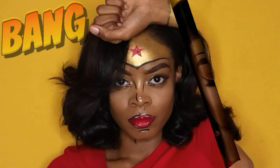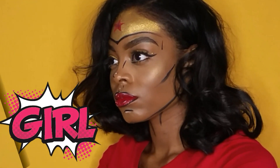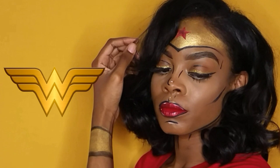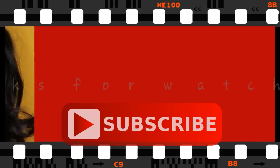If you guys liked it just as much as I did, then you better subscribe to my channel because I've got so much more looks coming for you. Don't forget to like, comment, and share. Until next time guys, bye.